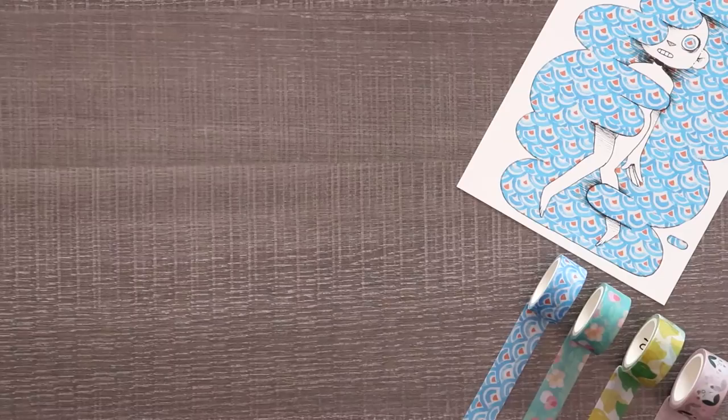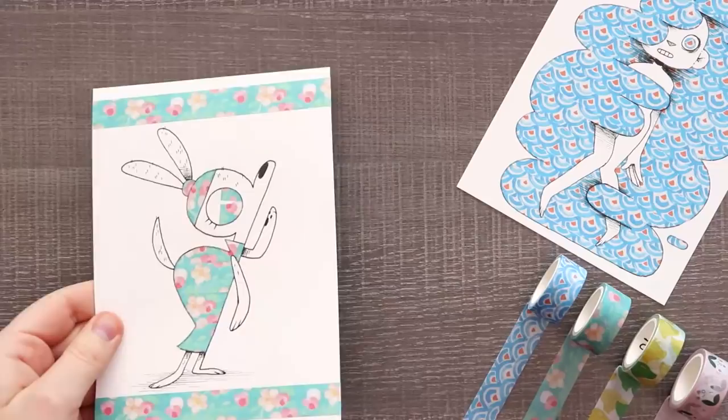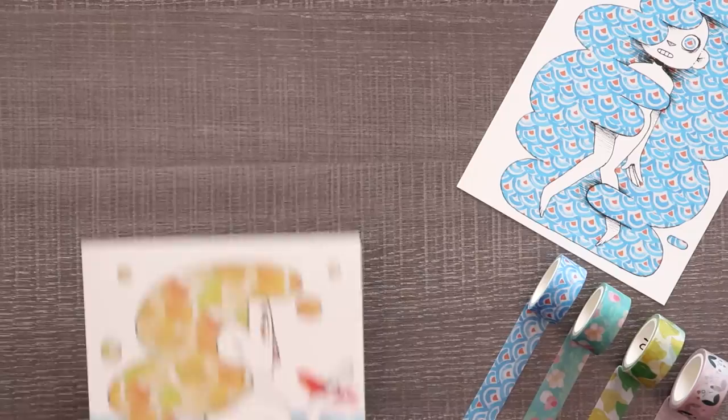Overall I had so much fun playing around with washi tape. I think it fits so well with my really flat art style. Having these patterned washi tapes was just so much fun — I loved it. Let me know if you guys really like this video; I might go out and buy my own washi tape and create things I really want to make. Maybe I'll incorporate watercolor with it in the future too. Thanks for watching and I will see you in the next video.